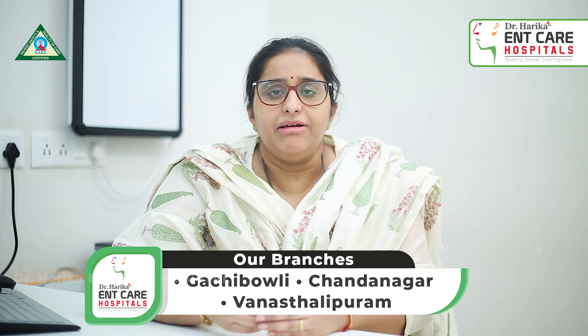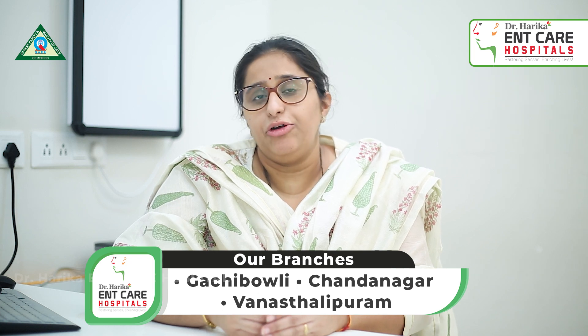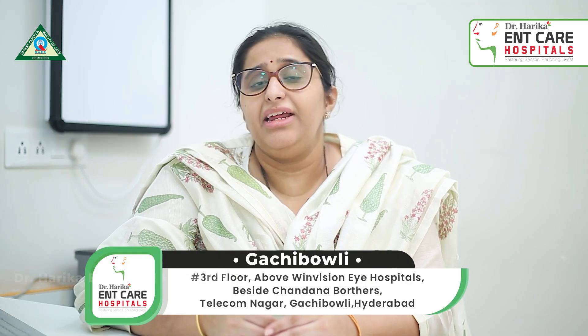Pure tone audiometry is a very simple test. It can be done in 10 to 15 minutes. This test does not require any previous preparation for the patient. It can be done in the OPD itself.